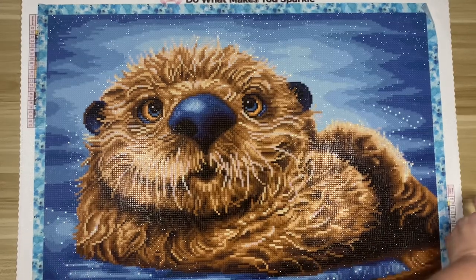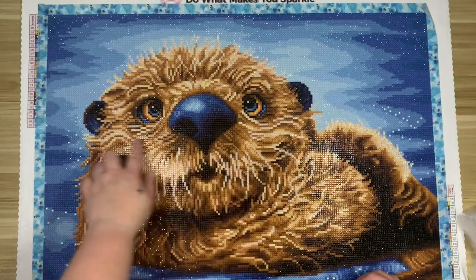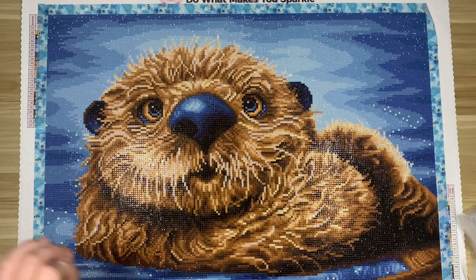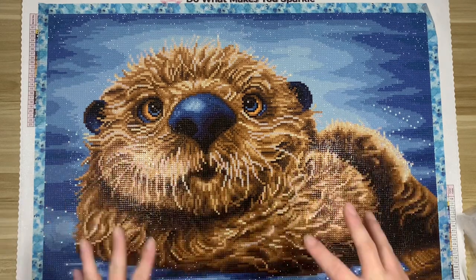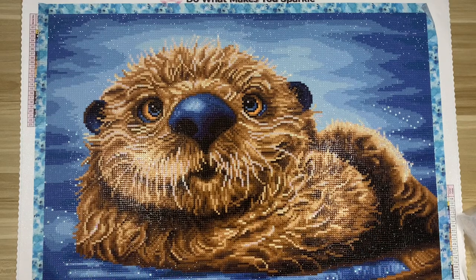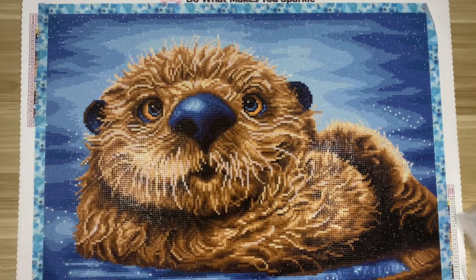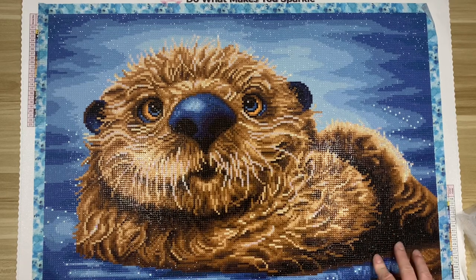We did have two ABs in this one. There's this cream color AB throughout the otter — wherever you see this light shade of fur, it's this AB, and it looks so cool. I think that was such good placement because otters live in the water and are always wet or damp, and the AB plays off of the water that would glisten off their fur. Then we had AB 131, which was in his eyes — I could take or leave that one, but I loved the cream color throughout him.